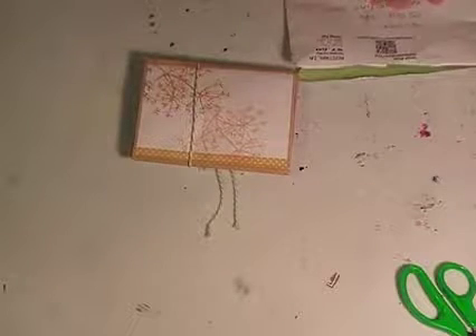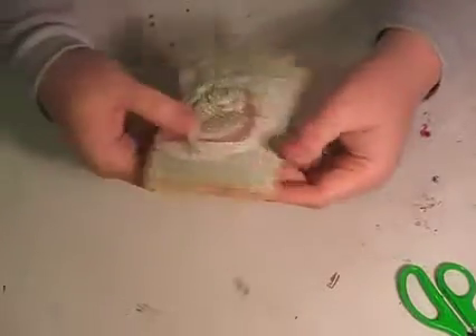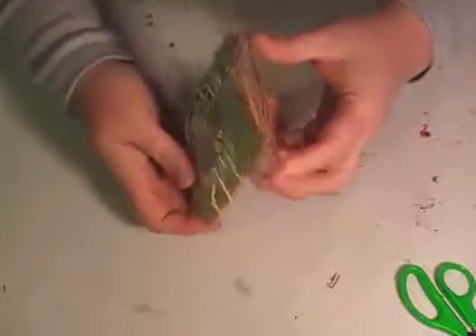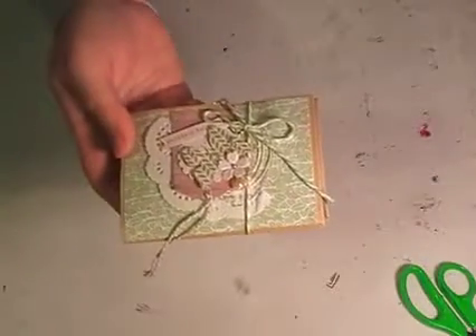It says 'Enjoy, Scrappy Chick.' Scrappy Chick on YouTube — I'll put a link to her channel below. I think I know what this is now; I think it's a loaded pocket. I put a wish up a while ago and asked for a loaded pocket, because I hadn't seen one in real life before. I'd made a few of them but I didn't know whether I was doing them right.